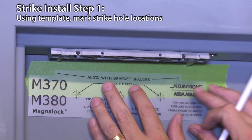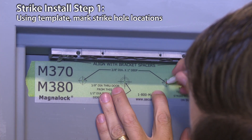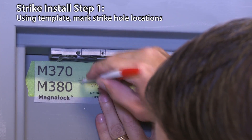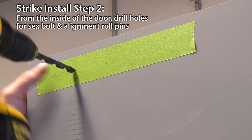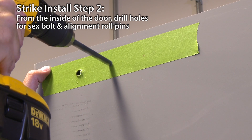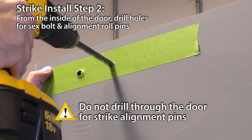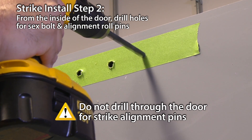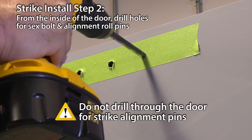Now for the strike or armature plate installation. Close the door and place the template between the bracket spacers. Mark the three strike hole locations, then remove the bracket spacers. Drill three holes in the door for the strike: one for the sex bolt and two for the roll pins. At the strike mounting center mark, drill one 3/8-inch diameter hole for the sex bolt through the door. Drill one 3/8-inch diameter hole one inch deep at each side mark for the strike alignment roll pins.